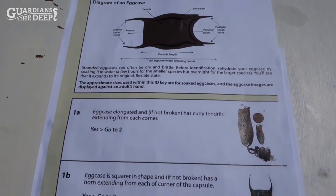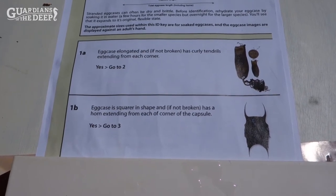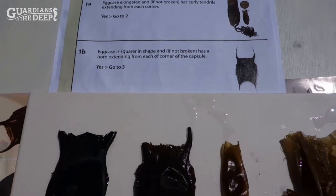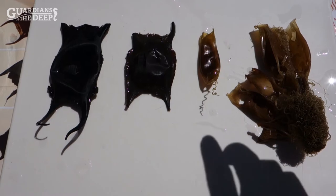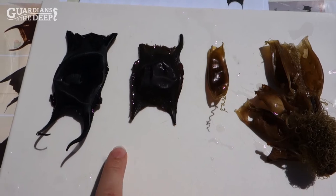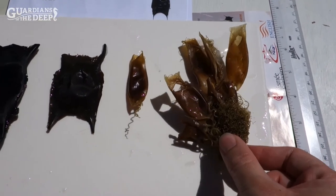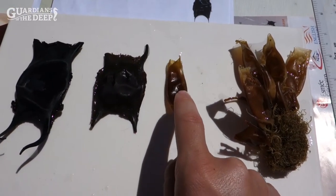When using the key, the questions are split into sections to help us identify our egg cases. First it looks at the shape — are our egg cases long and thin with tendrils, or more wide with horns if they're still attached? These ones are much narrower than they are wide, whereas these two are broader. Sometimes you'll find them in a cluster — they're laid together and the tendrils hold them onto the seabed — but some break away, so we'll focus on one to make it easier.